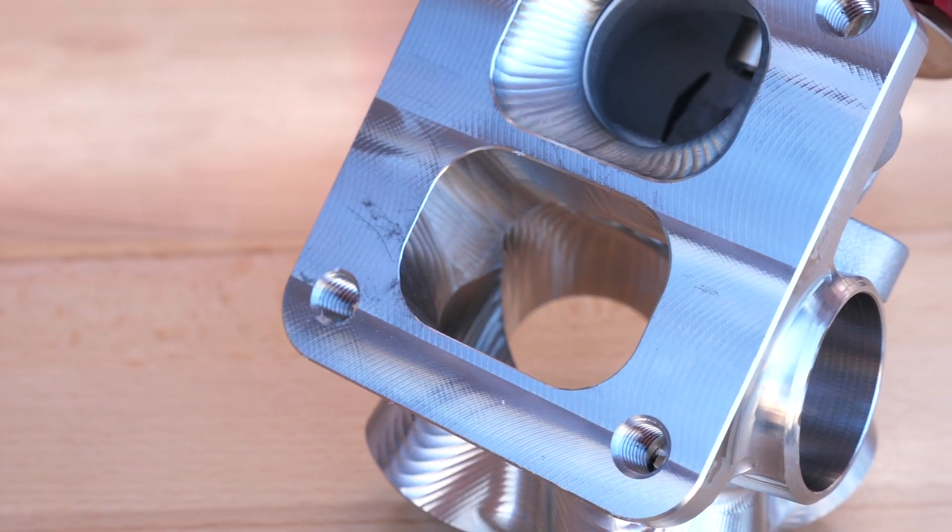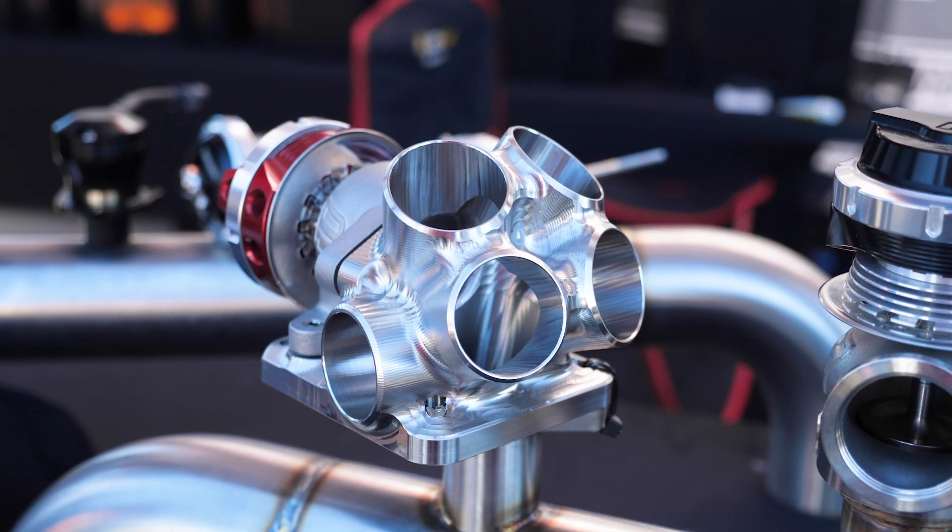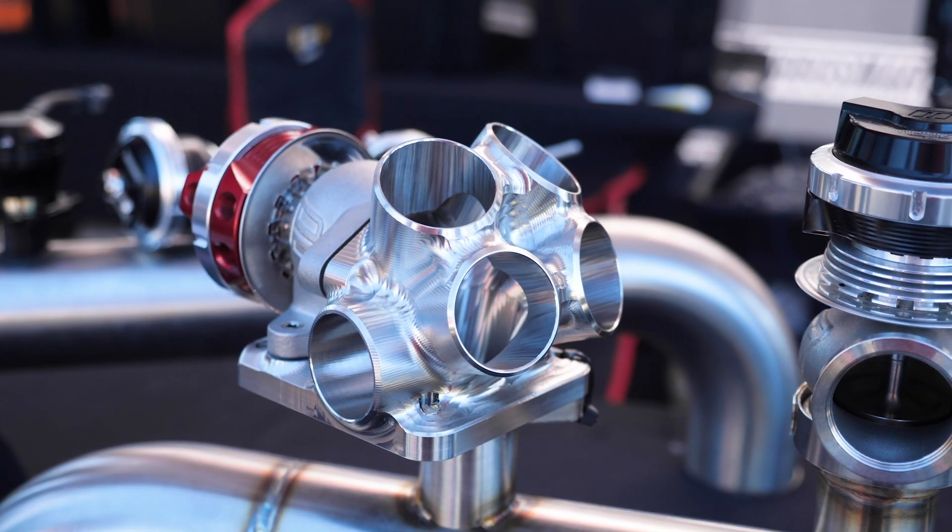When it's closed, all of the exhaust flow from all of the cylinders running into that collector goes through the single scroll of the turbine housing. However, when the wastegate opens, it's then going to allow flow into the other scroll.